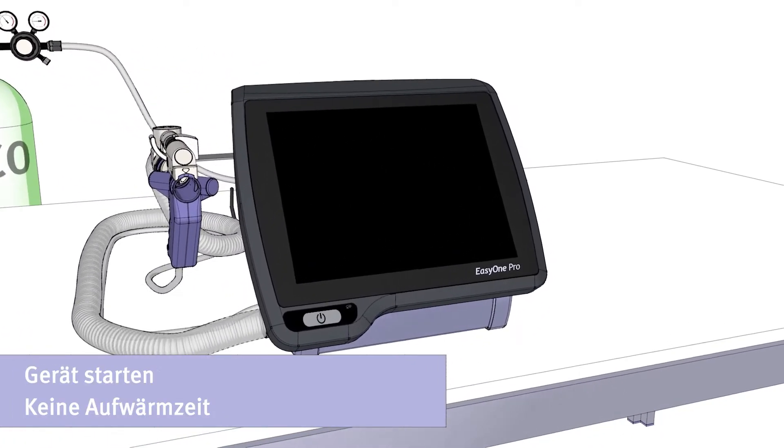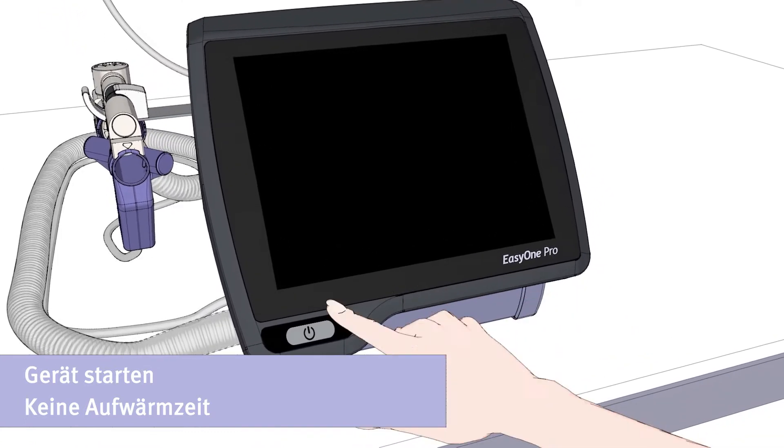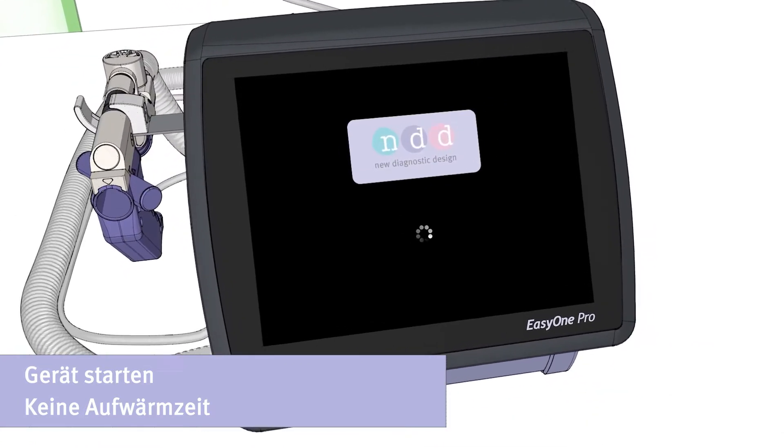Now start the device by pushing the on-off button. You do not need to consider any warm-up time.